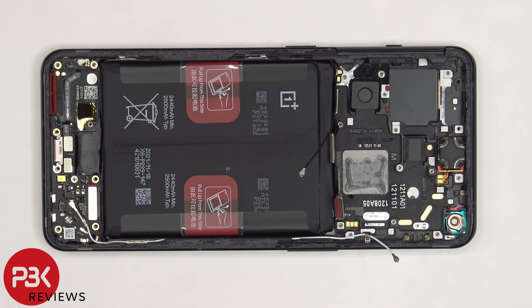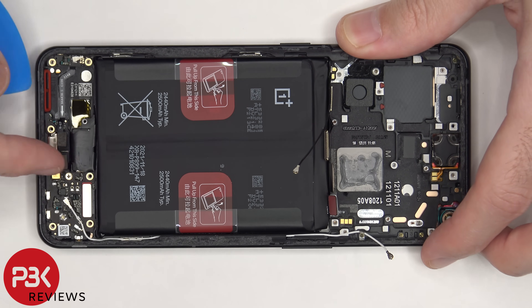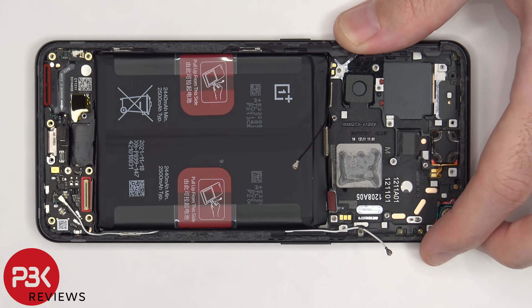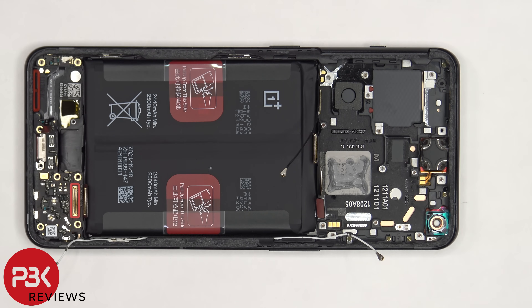There are three flex cables on the subboard which need to be disconnected, as well as the white coaxial cable. There's a single Phillips screw holding the subboard down that needs to be removed. Now the subboard can be removed.